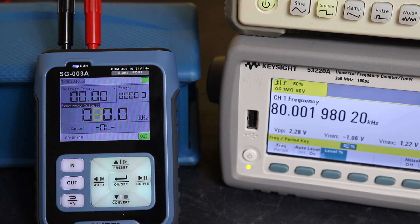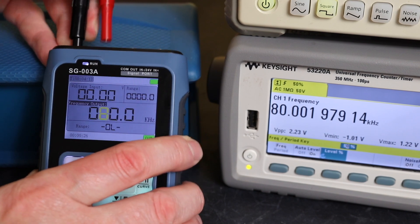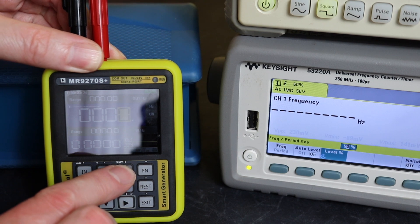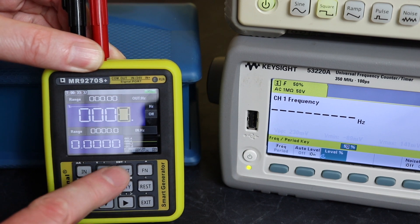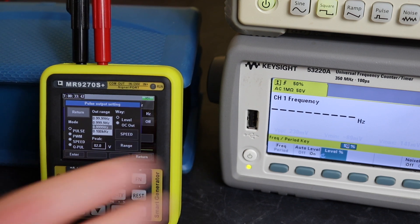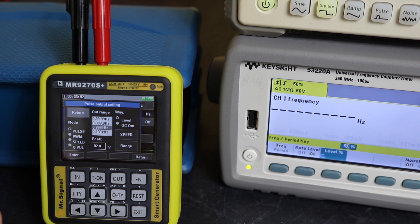The frequency output is very accurate on this unit. I'll flip to the MR9270S now. For output on this one, we check our Hertz option which is number four. Holding in the key gives pretty much the same menu as the other units — pulse, PWM, speed, and Q pulse — but only up to 100 kilohertz on this unit, with a peak voltage output from 0.1 up to 24 volts.